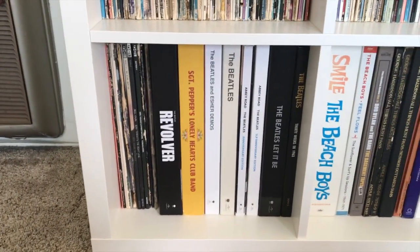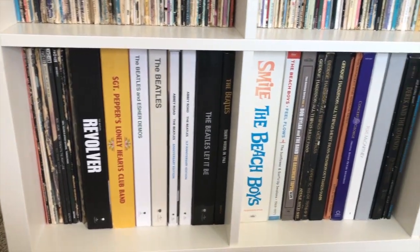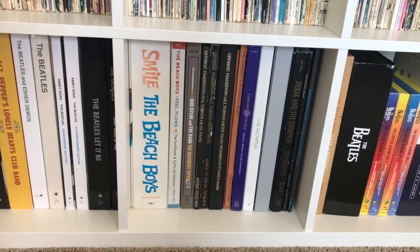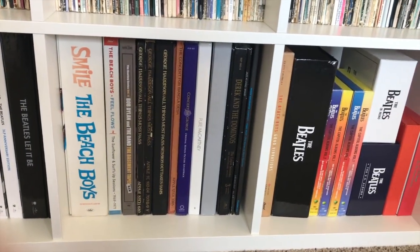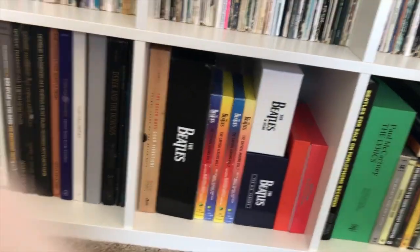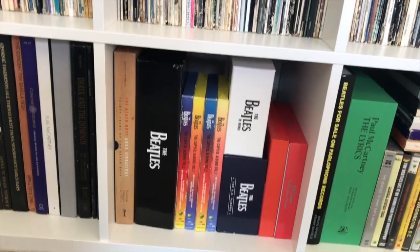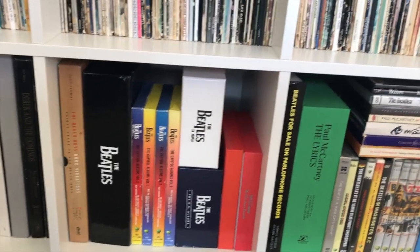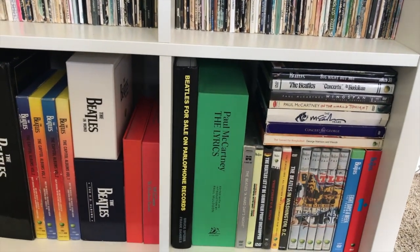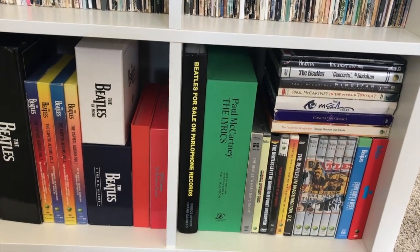And then there are the box sets down here — the newer box sets, some other artists: Beach Boys, Bob Dylan, George Harrison, Paul McCartney. And then here are some Beatles CD box sets that I have. And the last cube is just various stuff that eventually will get filled with other box sets.